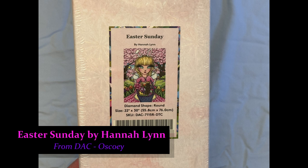Hello, and welcome to Wascoe. This is our unboxing of Easter Sunday by Hannah Lynn from Diamond Art Club. I got this one out of good luck — I got it when it first came out, I just decided I loved it so much I had to buy it, and then it immediately sold out. So I apologize that they do not have it in stock at Diamond Art Club, which is linked below.